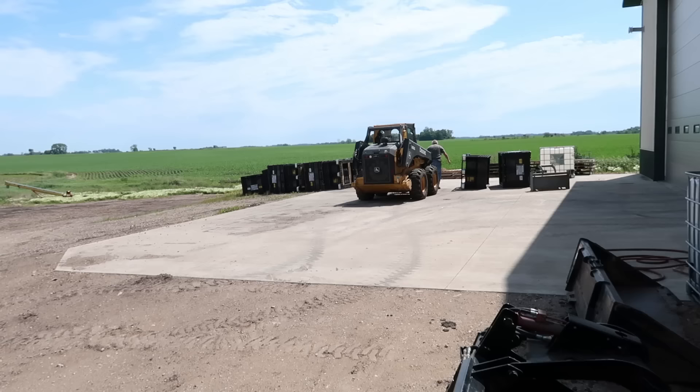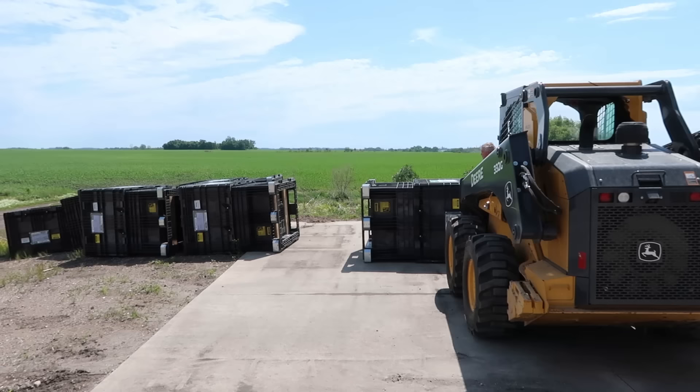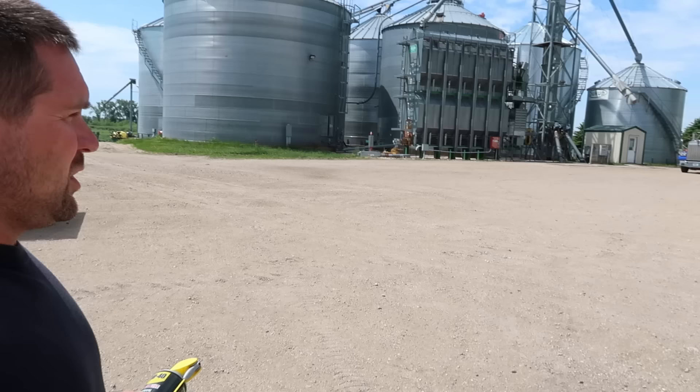We've got six empty seed totes left over here — they were all stacked nicely yesterday and the wind blew them all over. We've got a guy coming to pick them up tomorrow so we're going to stand them back up for him. Wind's picking up so we definitely aren't going to spray soybeans this afternoon, which we expected.